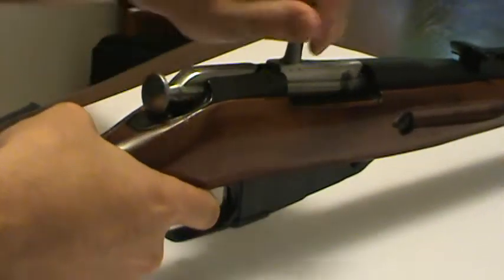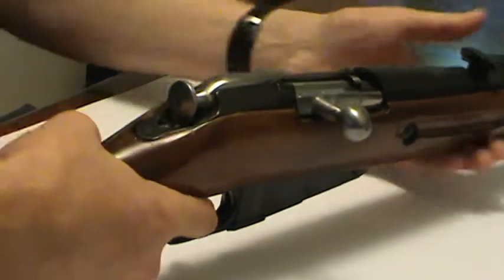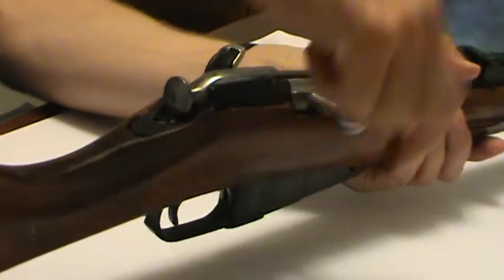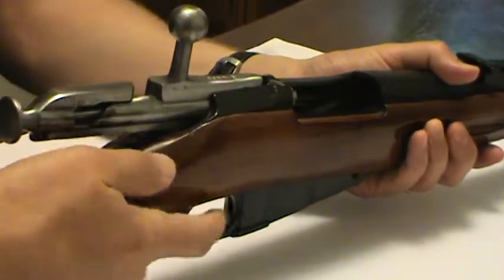Let's just do that check again: hold the pin, pull the trigger, ease it forward, and then check. There's no round in the chamber. Is it much harder to open now?